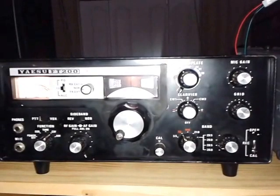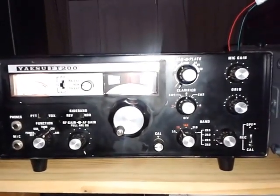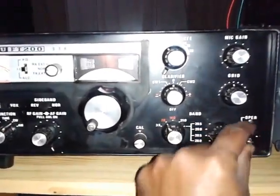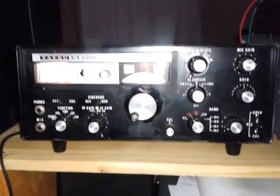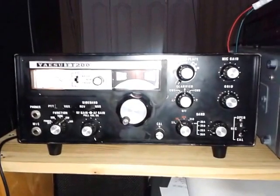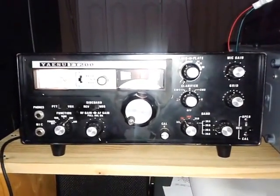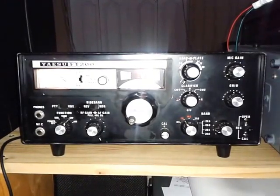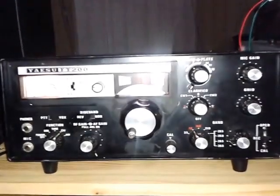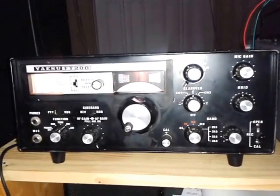That modification would extend its life further — it's already about 48 years old now. It still has AGC, though the AGC needs a little bit of work which I plan to do later, but it's not a priority as reception is comfortable. If necessary I can always turn down the RF gain. So thank you for watching this short video.